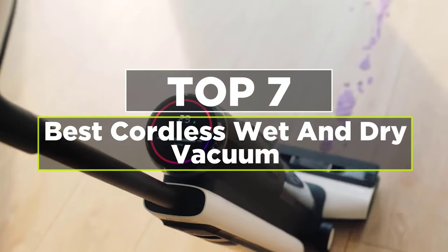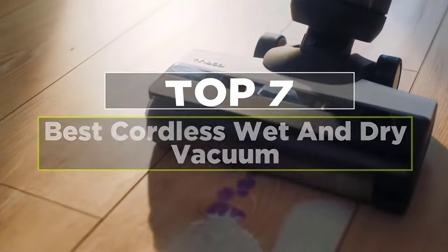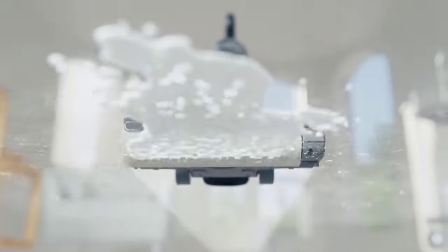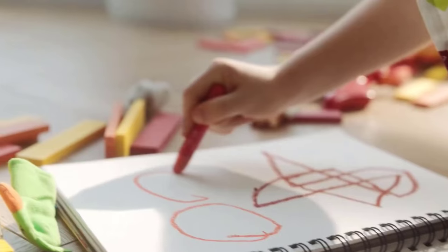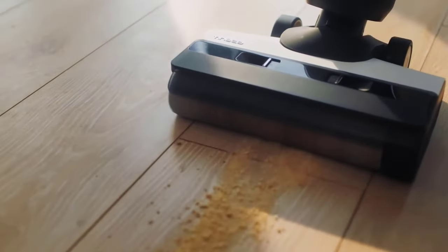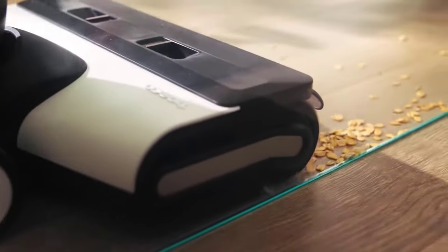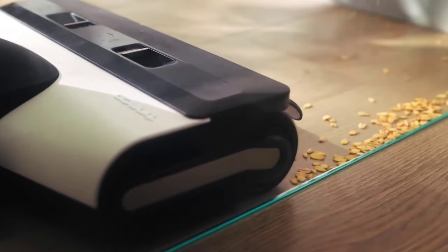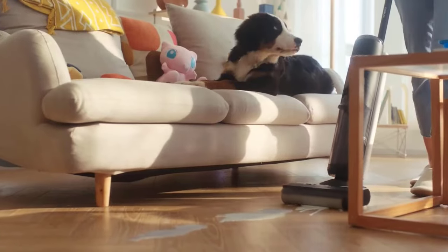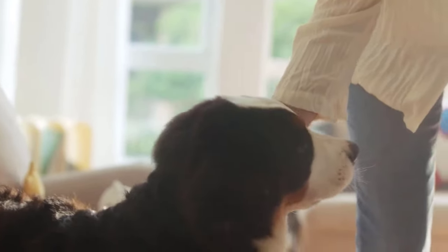Today's video is on the top 7 wet dry cordless vacuum cleaners. Instead of having to vacuum and then mop your floors, wouldn't it be nice if you could do it all in one step? Wet dry vacuums allow you to complete both chores at once, making them an excellent option for those with limited storage space and hard floors. In this video, we'll list the seven best wet dry vacuums for picking up every kind of mess.